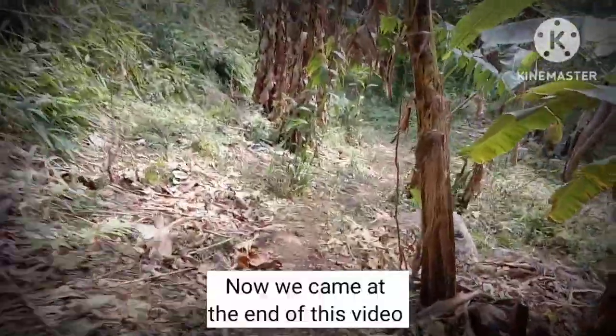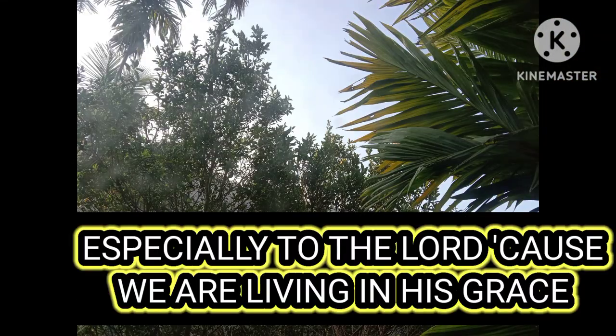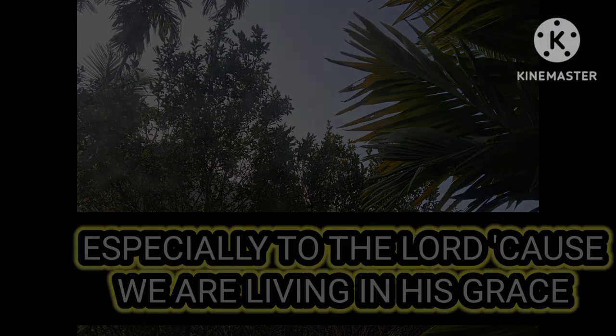Now we've come to the end of this video. Thanks for watching, especially to the Lord, because we are living in His grace.